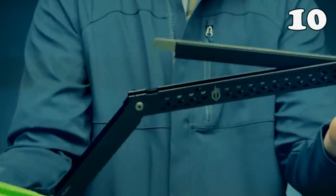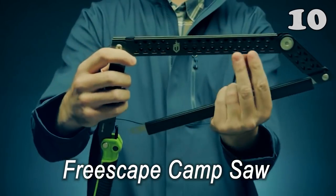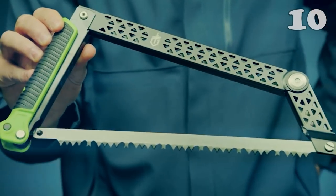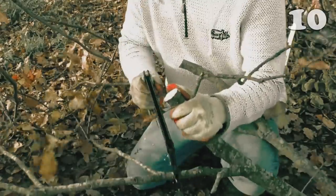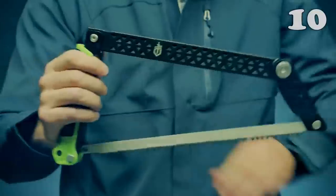If you are a wild adventurer, having a camp saw is a must because you often need to cut wood. The problem is that you cannot carry a traditional saw around easily. Say no more, because this saw has a smart design which allows it to fold for easy assembly. With its four pivot points, the saw promises efficient woodcutting.